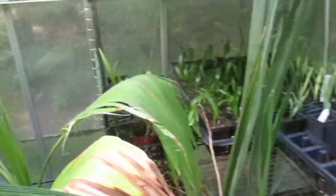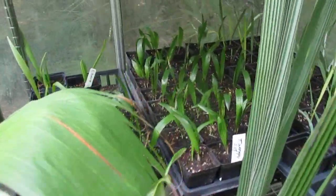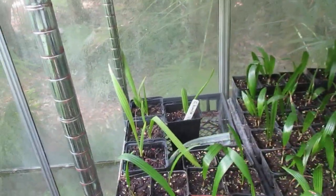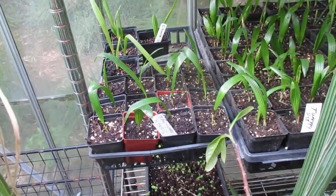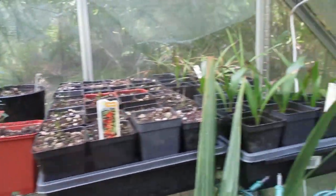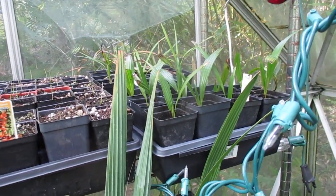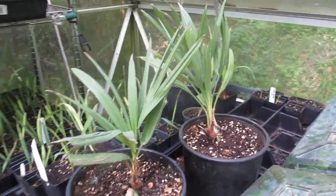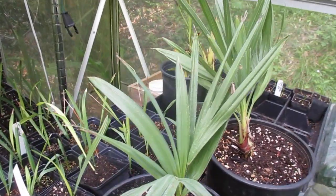And there's trunking Sabal minor. And there is Trachycarpus wagnerianus, and some more Sabal minor in there. Chamaerops humilis volcano. Trachycarpus fortunei cross takil. A bunch of hollyhocks coming up, and there's some takil. Not sure exactly what these were — I thought they were busies but I don't think they are, there's something else. So we'll have to give those a shot in the garden.